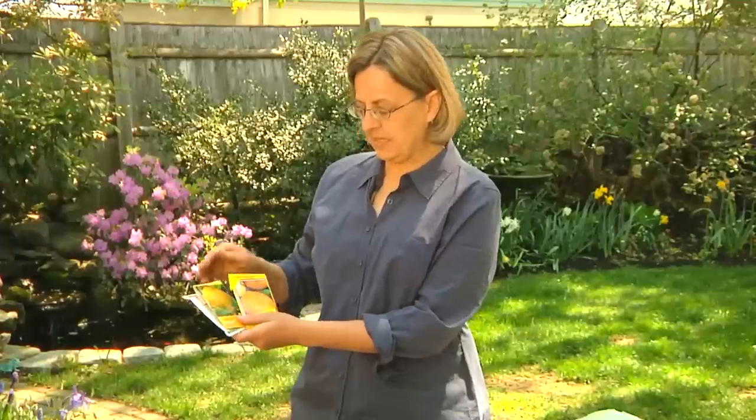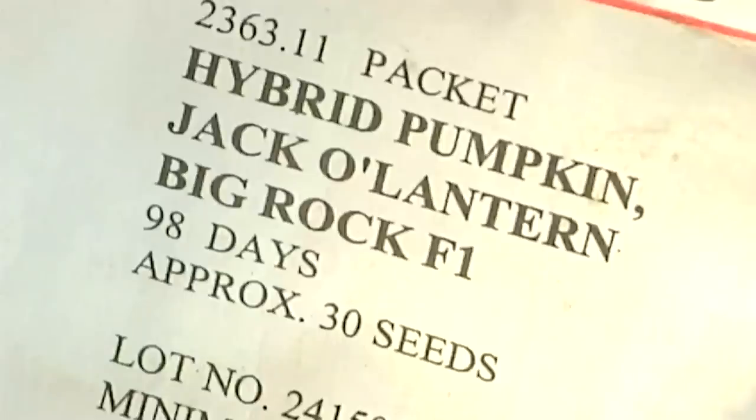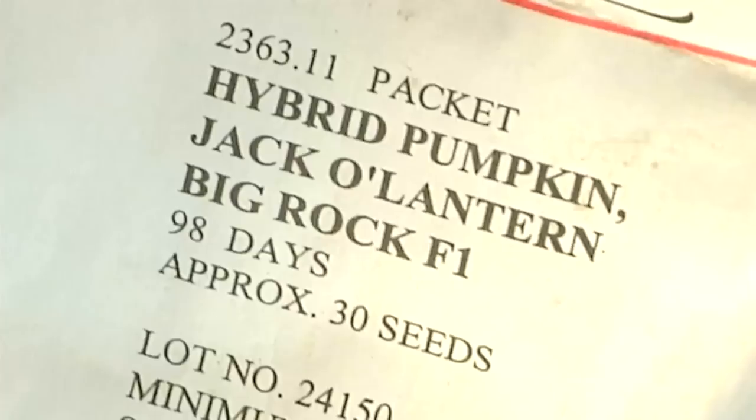There are lots of different varieties of pumpkins. A pumpkin is basically a squash that's in a round shape. There's orange ones, red ones, white ones. These are some giant pumpkins that get over a hundred pounds. One of my favorites is big rock pumpkin, which is a nice Halloween-sized pumpkin that gets to be about 20 pounds, and I'm going to sow those today.